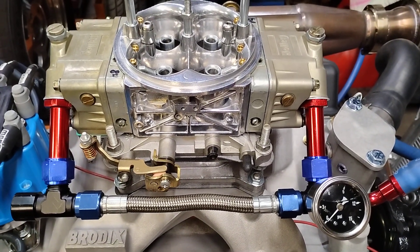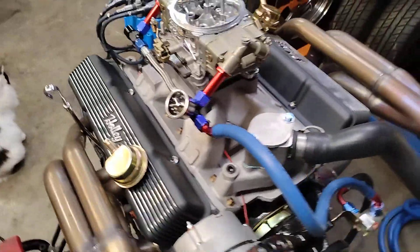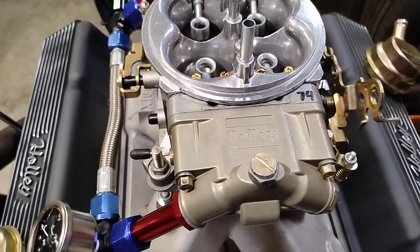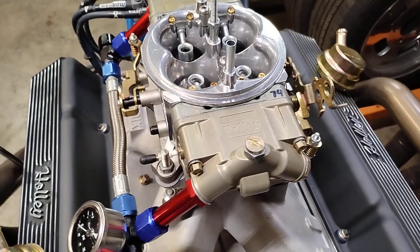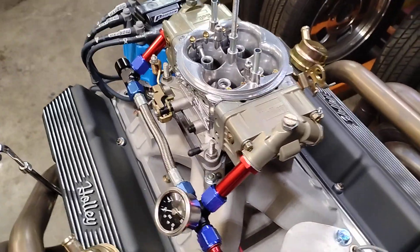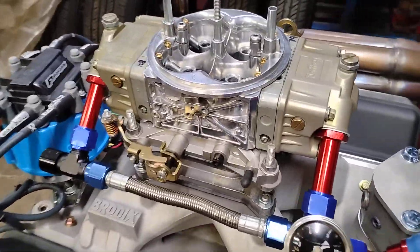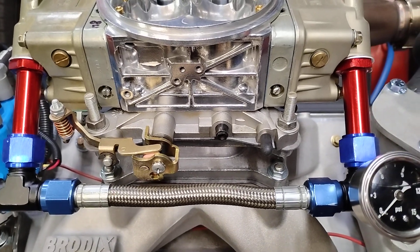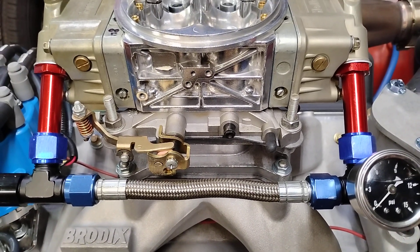Got me a fuel line. This carburetor has 74 and 84 jets in it. It's got a 4.5 power valve in the front, blocked off in the back. The air-fuel mixture screws are about three quarters of a turn out.